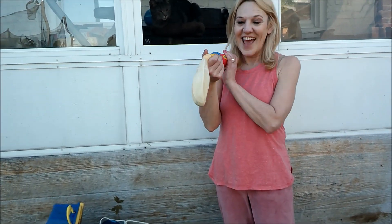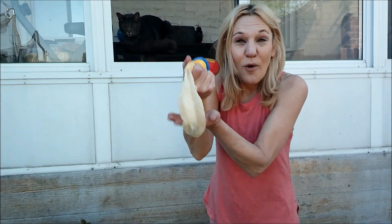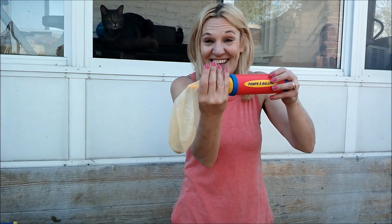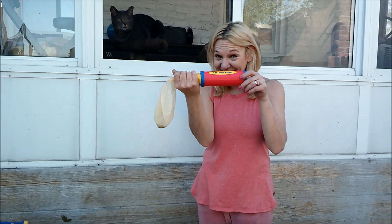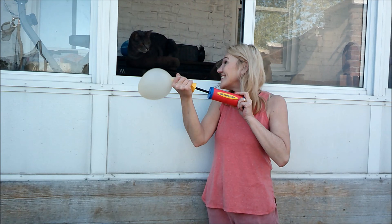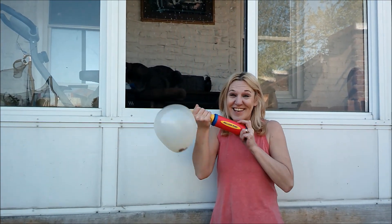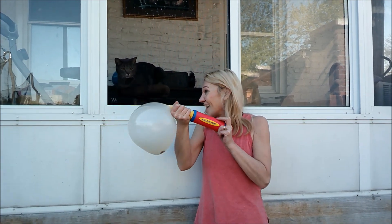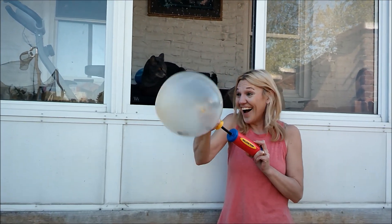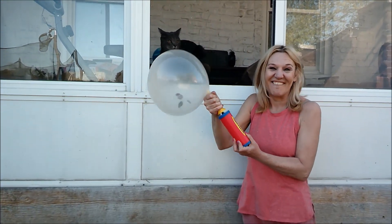Today, I have a clear balloon with some coins inside. Let's see what will happen. Can you see the cat? The cat's curious too. Look at the cat watching.